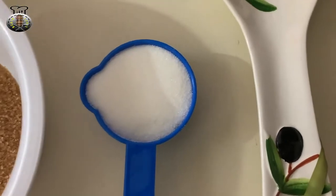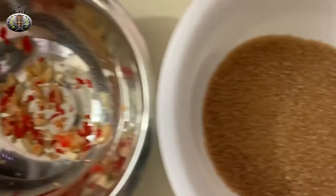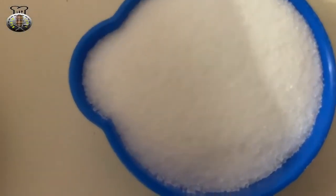Hey guys, what's up? Welcome back to my channel, welcome back to another brand new video. In this video today, we're going to be making some very tasty tamarind balls.